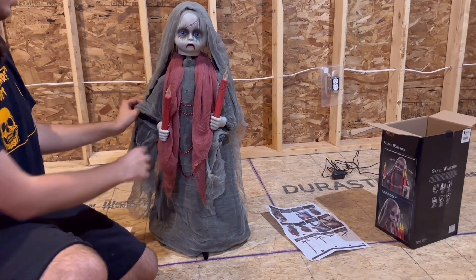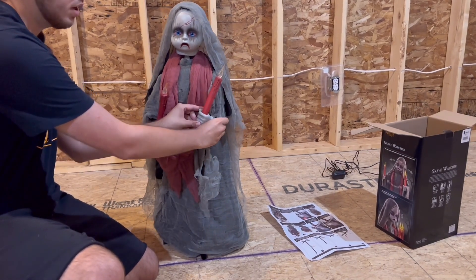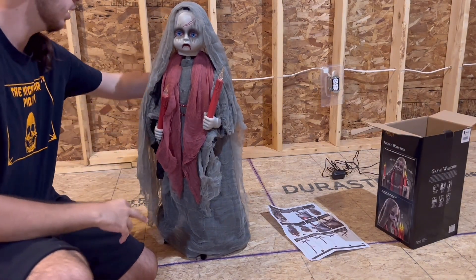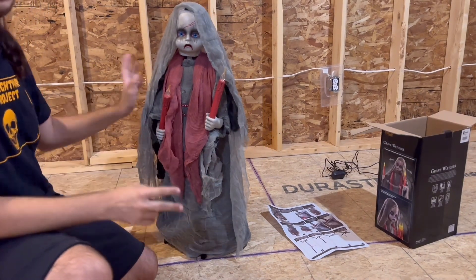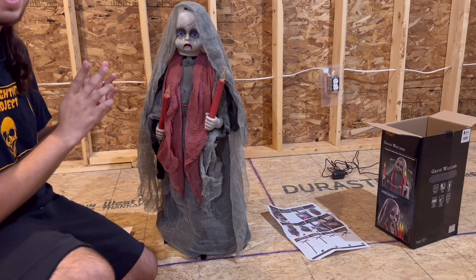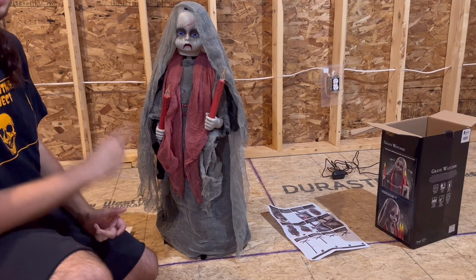I'm super excited for this prop. It's going to look great in my doll section where I'm going to be putting her this year. She might go into my graveyard eventually, but for right now I need more props for my doll section, so she's going to be going in there. With some final adjustments she should be ready to go. Without further ado, let's take her outside for a demo in the daylight and at night, where I will be putting her in my haunt as I have that section all ready for her — lights and everything out there.